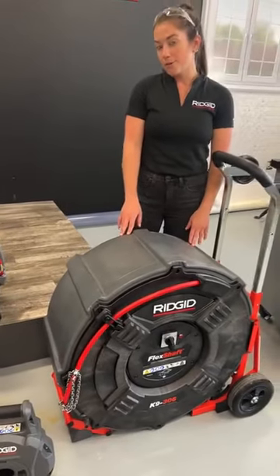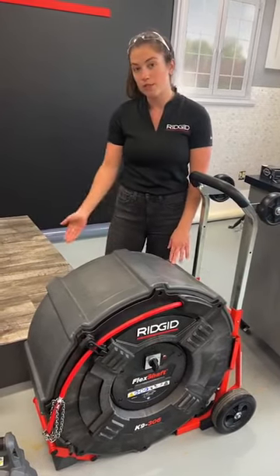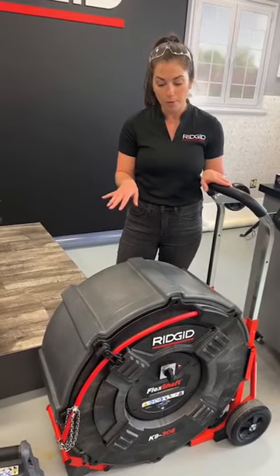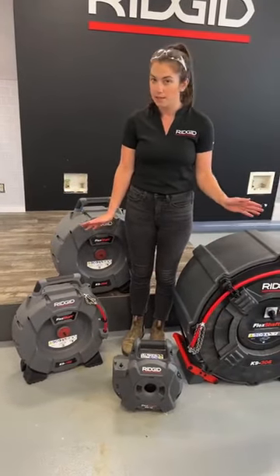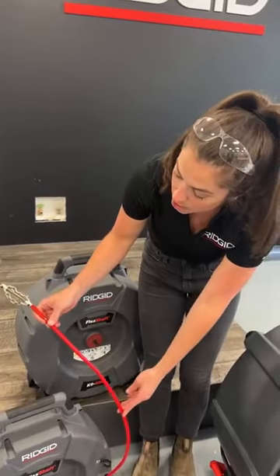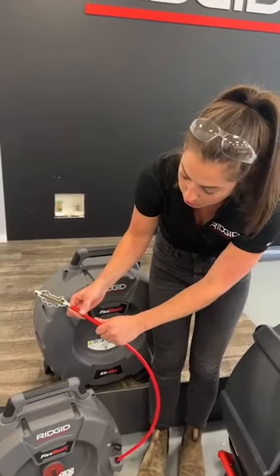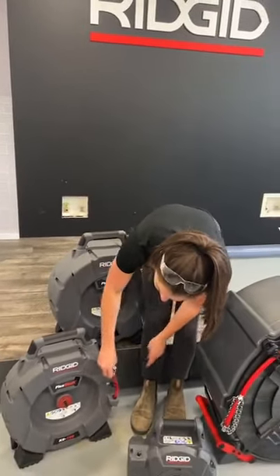Our largest machine is the K9-306, for three to six inch lines, with 125 feet of cable. It has an internal motor so you plug it into the wall, with a foot pedal and two-hand operation. There's also an internal electronic clutch — if you run into a high-torque situation, the machine will shut off to protect your cable. The great thing about flex shaft is that it's fully contained in these drums, so it's easy to clean up. Because the cable is enclosed in a nylon sheath, you don't need special drain cleaning gloves — latex gloves are fine — and there's no danger of the cable spinning and hurting your hand. You can just wipe it with a rag when done and get to your next job site even quicker.